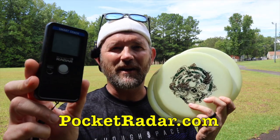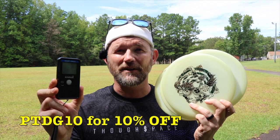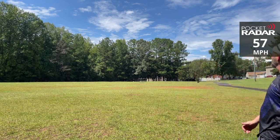I've got this nifty little pocket radar. If you guys are interested in one of these, I've got a discount code listed below that'll get you guys 10% off. This is a neat little thing where you can connect it to your phone and record videos and it'll show you how fast you're throwing.